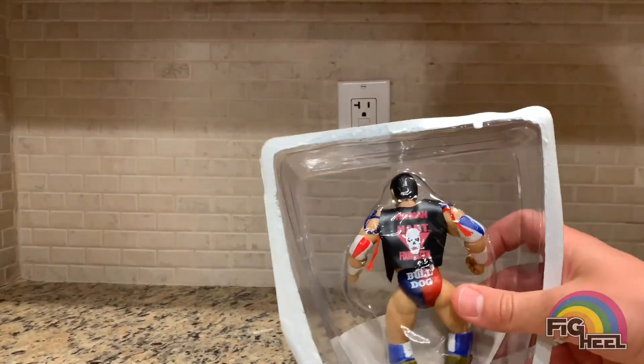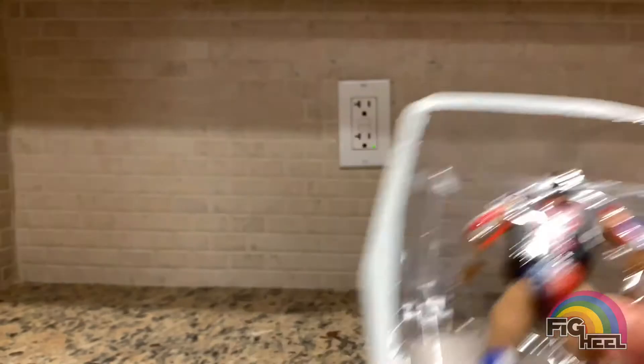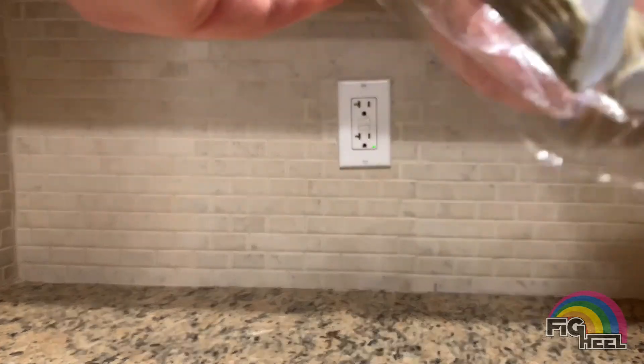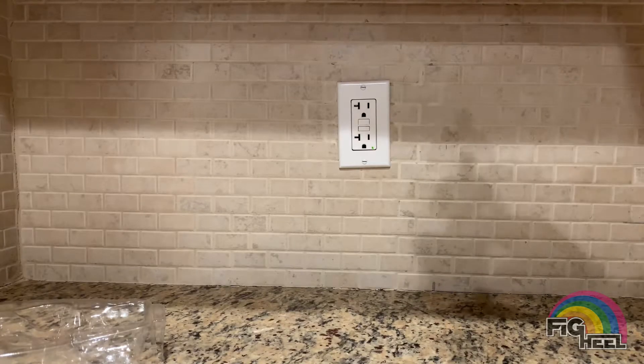And there it is - it says 'Hitman' on the back! My old one didn't say that - I'm going to have to get that and show you guys. My old one did not say Hitman. I don't think any of mine said Hitman - I'm mind blown right now.